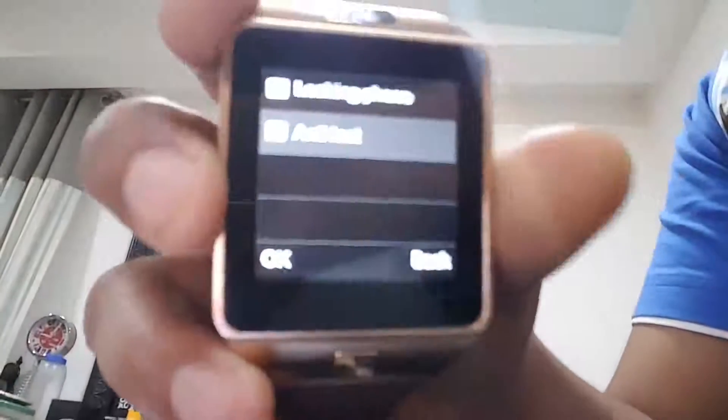Then the anti-loss feature. For anti-loss, I have to get the vibrate setting enabled. When you press 'looking for phone' — actually I won't do it because I'm shooting on my phone — but when you press it, and sometimes you lose your phone and you are nearby the watch, you can press 'looking for phone' and then it will show you where your phone is.